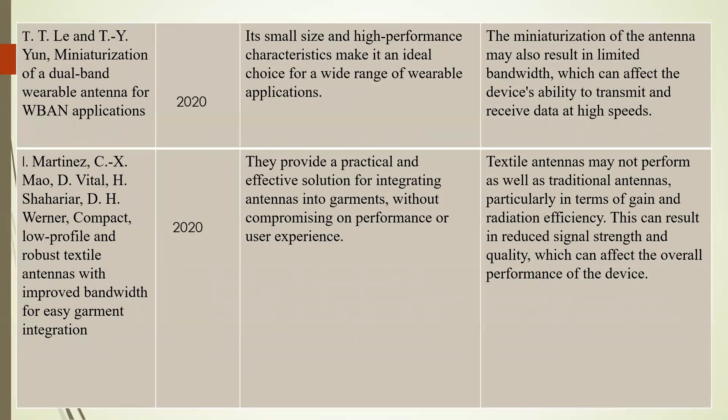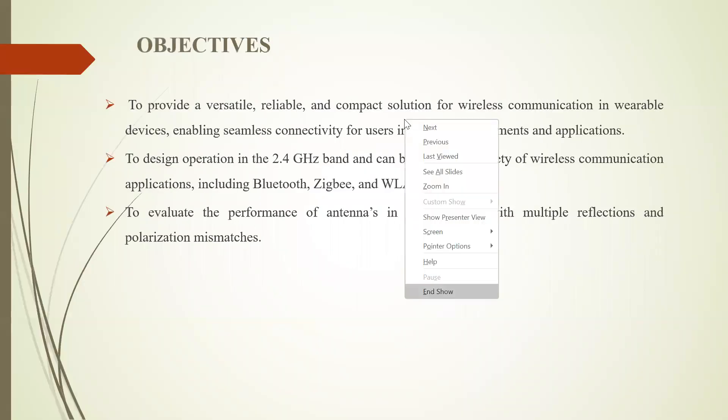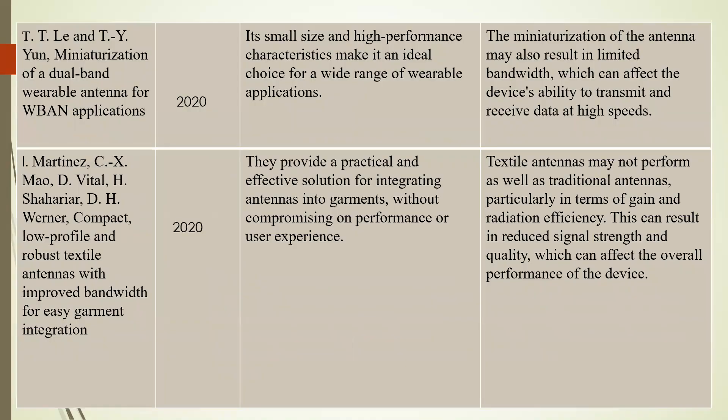Our third paper is a dual band wearable antenna for W-band application, published in 2020. It is a dual band wearable device, making it an ideal choice for a wide range of wearable applications. However, the miniaturization of the antenna may result in limited bandwidth, which can affect the device's ability to transmit and receive data at high speed.